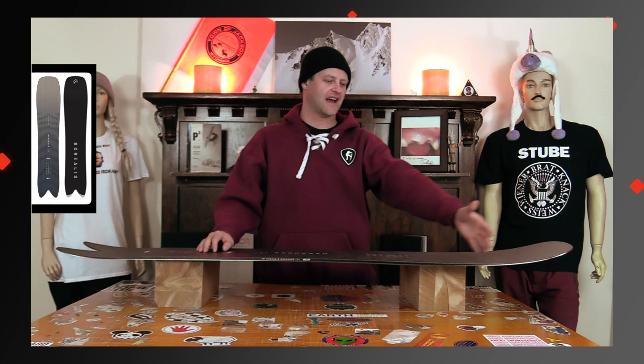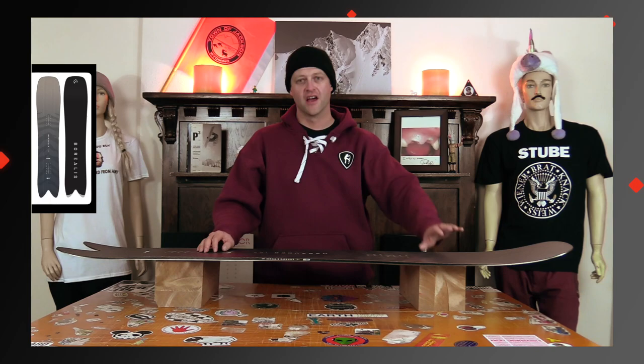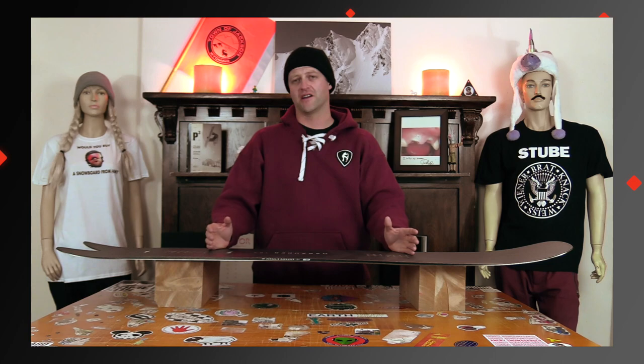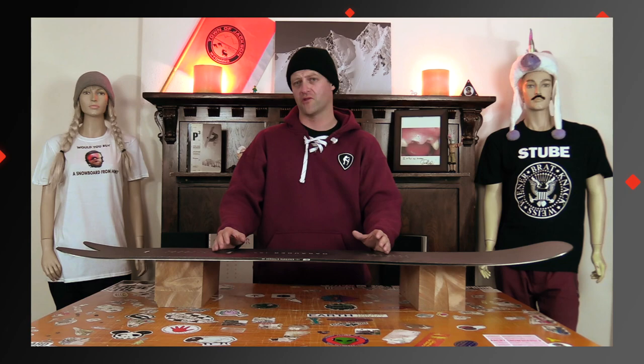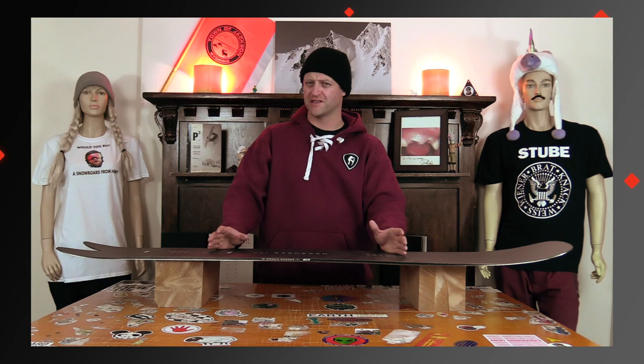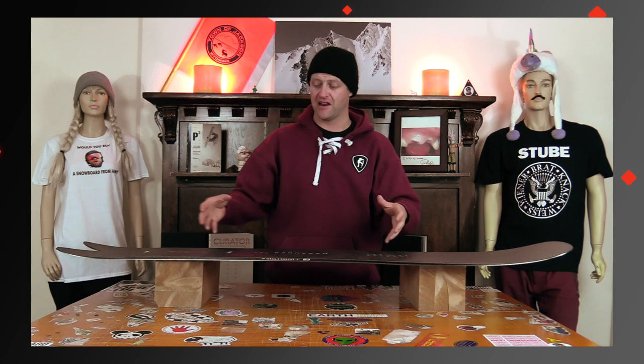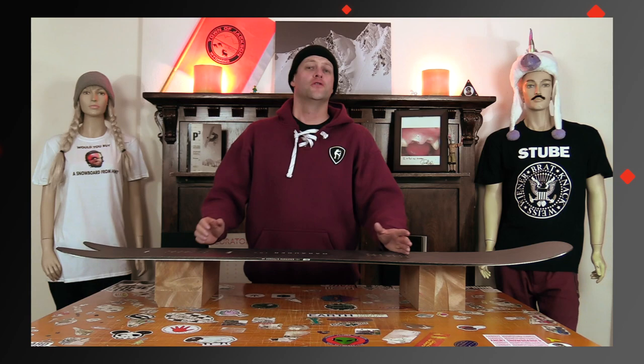When it comes to buttering, you got this wider platform on the nose and it's a chore to butter with — you're gonna have to work it, it's gonna fight you. If you want to get up on the tail, you're just doing little wheelies and that's about it. It takes a bit of effort to get this board on edge; it's not the most nimble. The transition from toe to heel takes a little more effort. When you do get it on edge it's locked in, but it's not great at deep hard aggressive carves — it really stands out in those mellow, elongated carves, just transitioning from one side of the run to the other.